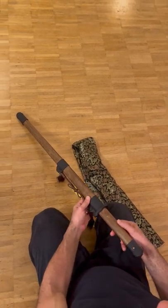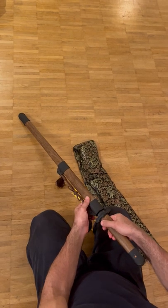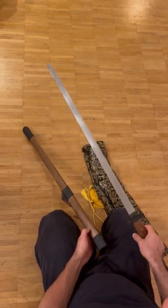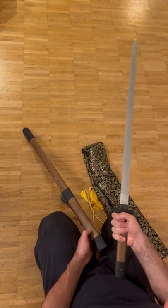This is a Heng Dao, a reproduction of a Heng Dao from the Tang Dynasty made by L.K. Chan in China. There is a longer video on this on my channel. A very well-made and well-balanced sword.